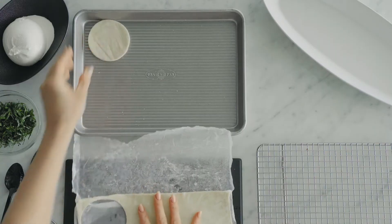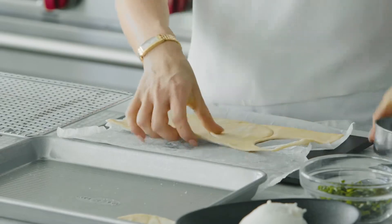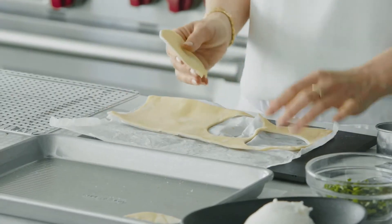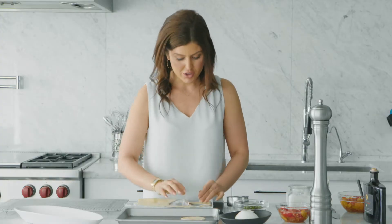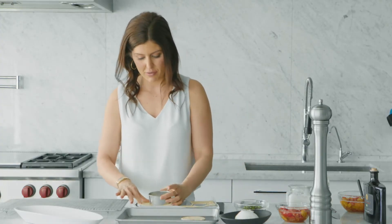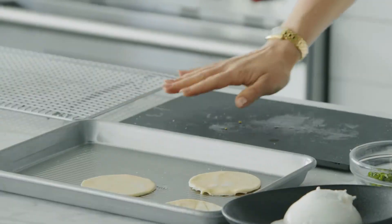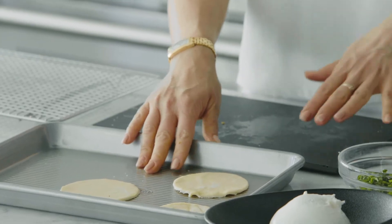Cut it out and work quickly because puff pastry doesn't like warm temperatures. If it does get too warm, you can just pop it back in the freezer before you bake it. If you don't have a cookie cutter you could do squares, cut it out by hand — this can all be done ahead of time too. Pop this into a 425 degree oven for 12 to 15 minutes until golden brown and puffed.